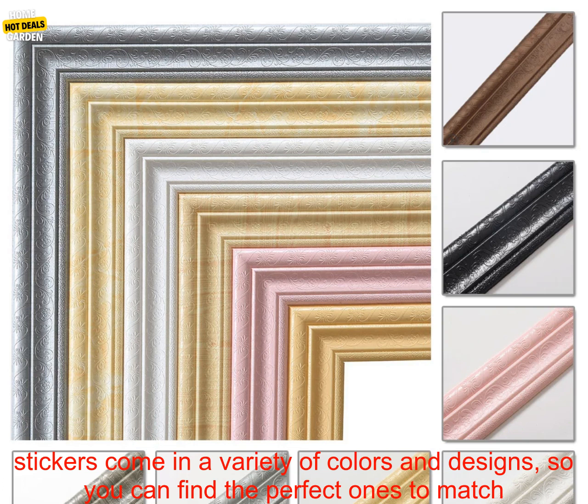They are made of high-quality foam material that is waterproof and durable, making them perfect for use in any room. The stickers come in a variety of colors and designs, so you can find the perfect ones to match your decor.